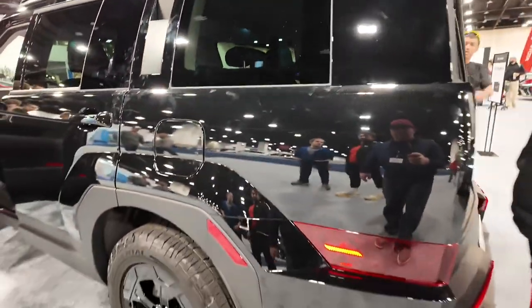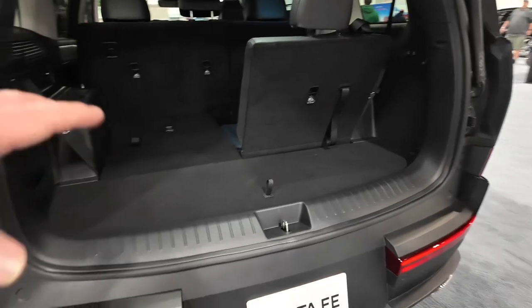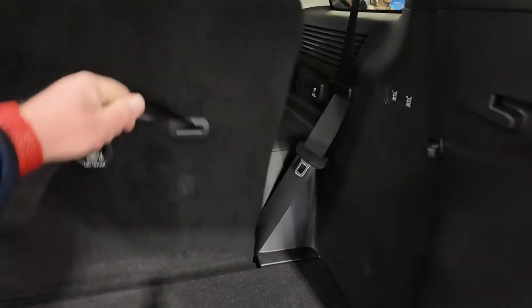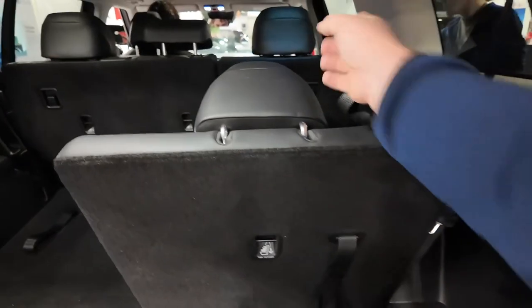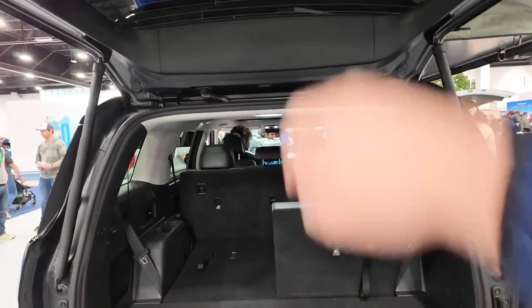Coming around to the rear of the vehicle, this is where storage is compromised by the rear seat if it's up. When the seat is folded down, you get a decent amount of space for rear cargo. The seats are easy to fold down and back up just by pulling on the lever. There's also a really nice power liftgate.